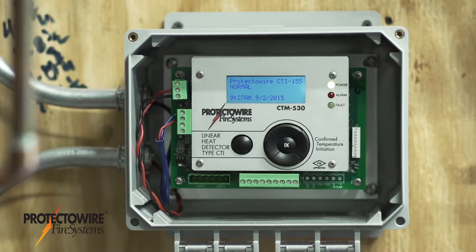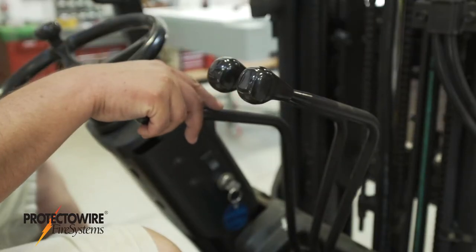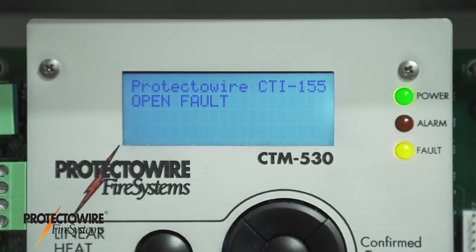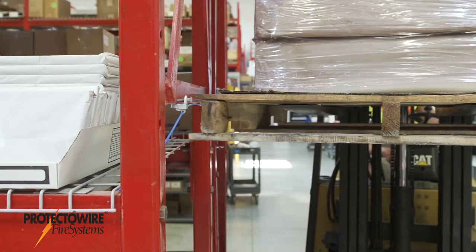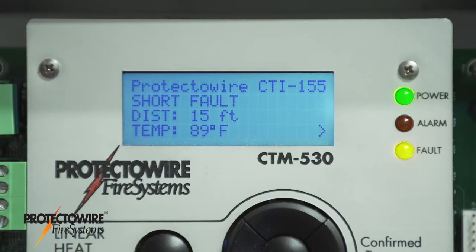The CTI Series control module continuously monitors the detector's continuity. In the case of an open circuit, the module reports an open fault condition. When a short circuit occurs, the CTI Series control module detects the short, then measures its temperature.